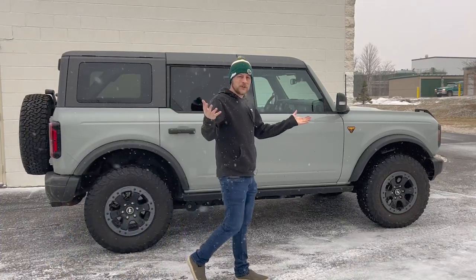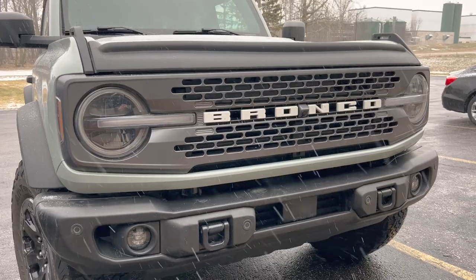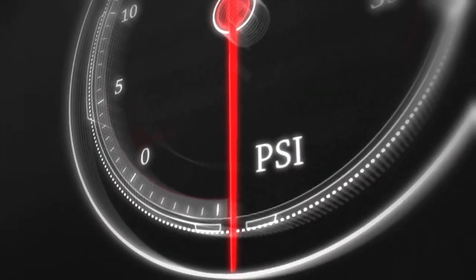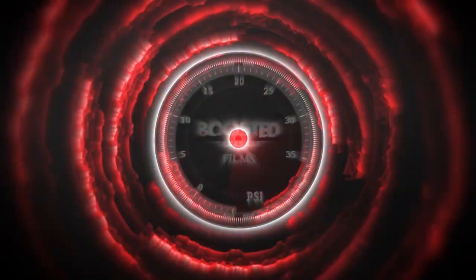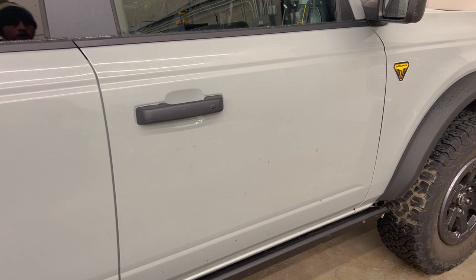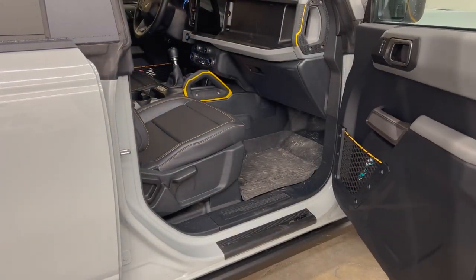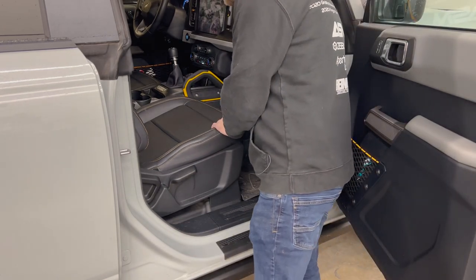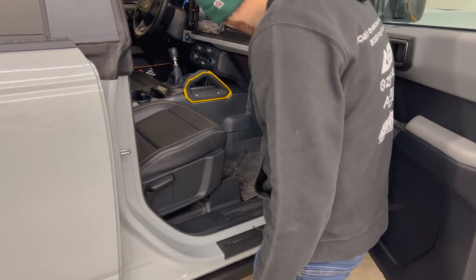What's up everybody, it's Paul from Boosted Films. In this video we're going to change the cabin air filter on this 2022 Ford Bronco Badlands. What's nice about doing this job is you really shouldn't need any special tools at all. This is also the typical behind the glove box type of cabin air filter, but this one's pretty easy to do.